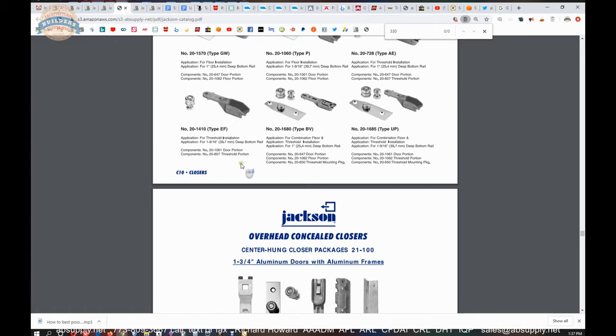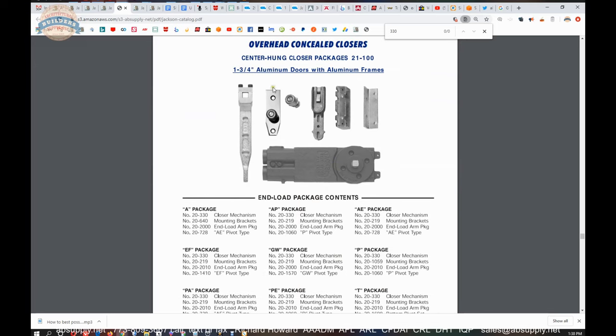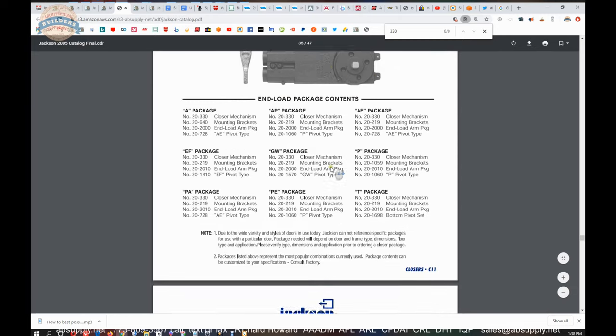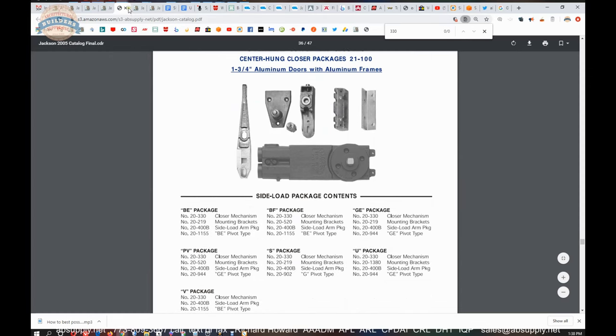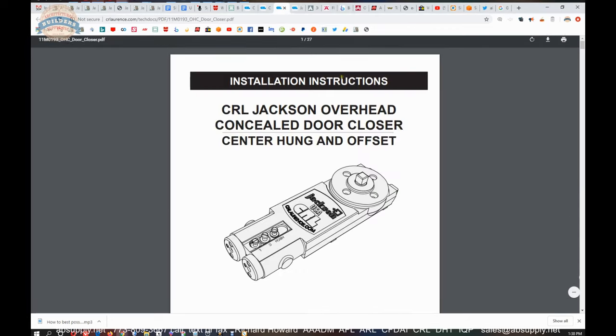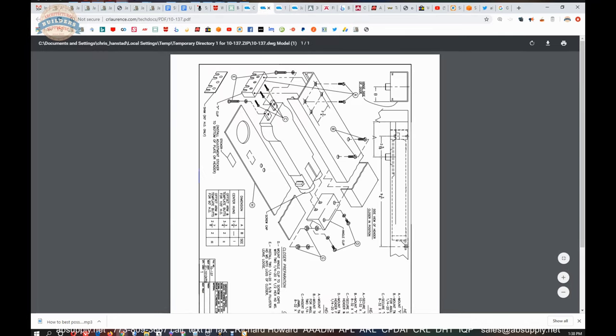Bottom pivots go along with the closer, and a complete package would include the body, arm, bottom pivot, paperwork, and mounting brackets. After that, all you really need to get into is the installation instructions. We'll go through those — first a document showing how to get the closer attached into the header, then the installation instructions, and finally the adjustment instructions.